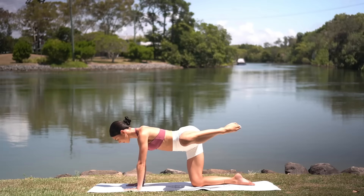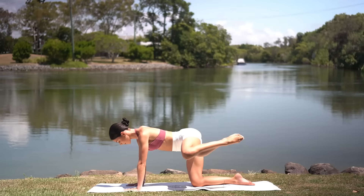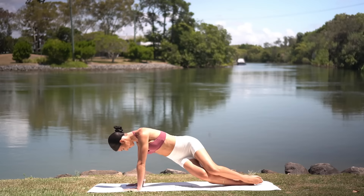Nine. Eight. Seven. Little higher. Six. Five. Four. Three. Two. And one. Well done. Come down onto your right hip now.